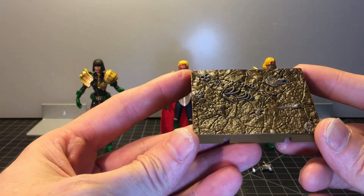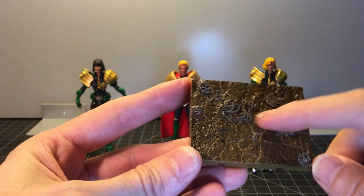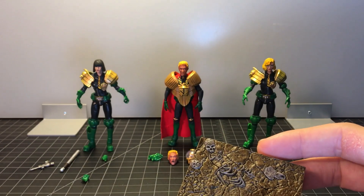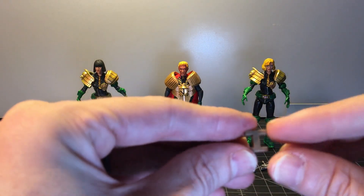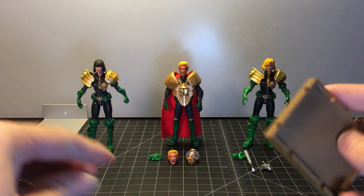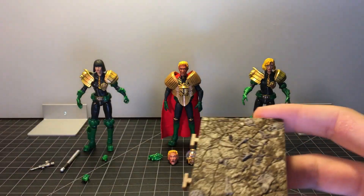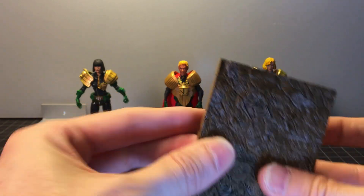All three of the figures came with the same stands — the same stand that Giant and Dredd came with. Got some skulls, very nicely textured. It also comes with these I or H connecting pieces so you can connect all the bases together and kind of do a lineup of the different figures.